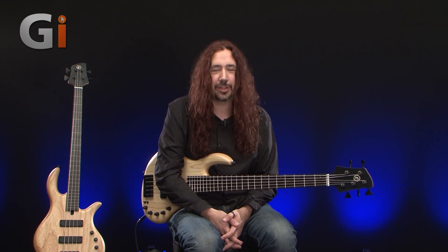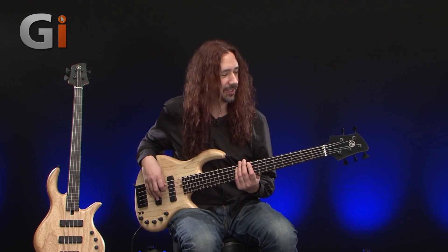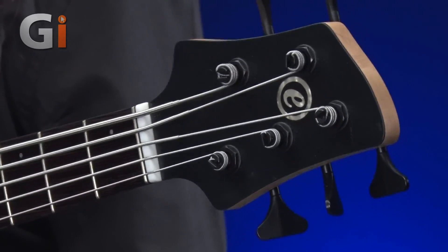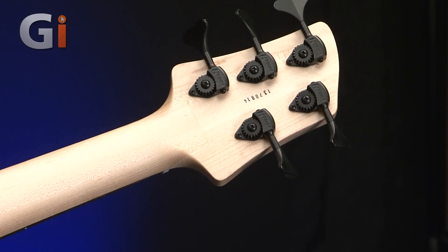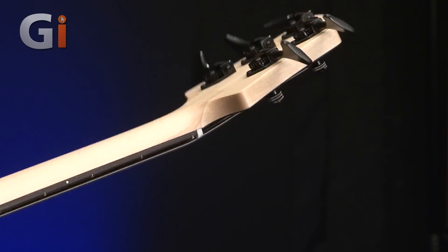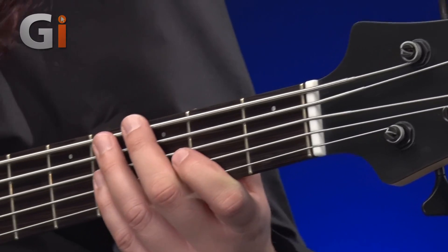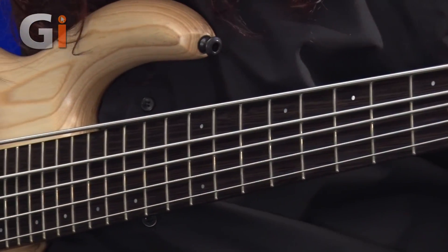First of all, with this five-string, let's have a look at the headstock end of things. We have a nice set of ultra-lightweight Hipshot tuners onto an angled-back headstock. I'll flip the bass over as usual and have a quick look at what's going on behind the headstock. We have a wonderful maple neck here.